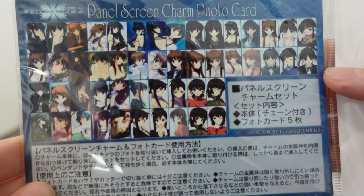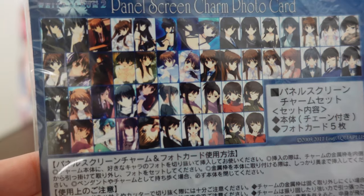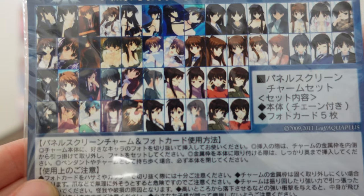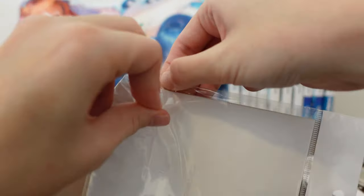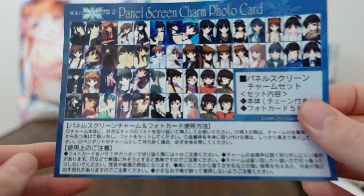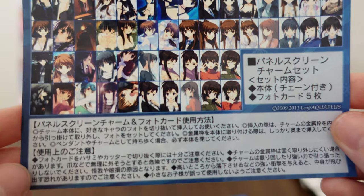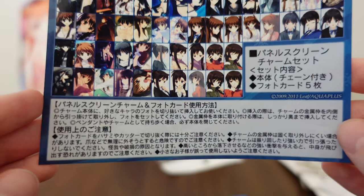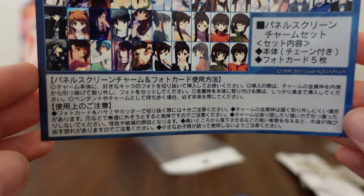What I want to do now is look at the photo cards. So many to choose from. It looks like just the main heroines — I'm not seeing any of Io or Tomo, just the main heroines. We'll go ahead and open this up and take a closer look. The plastic is going to open nicely for us, so we'll do it one by one. First, the original panel screen charm photo card.